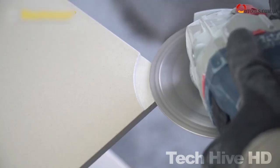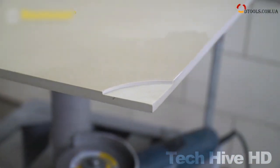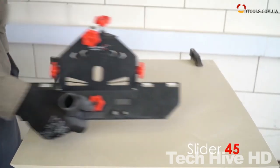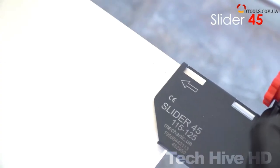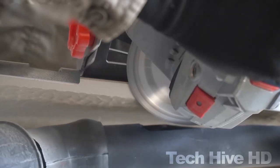Additionally, the tile cutter comes with a laser guide that helps with accurate cutting. This tile cutter is also designed with portability in mind, weighing only 24 kilograms, and comes with a foldable stand for easy storage. At a price of $799, it is built to last.